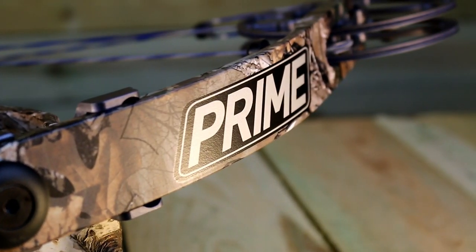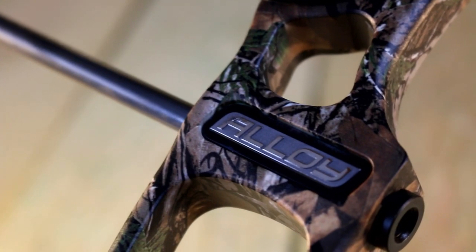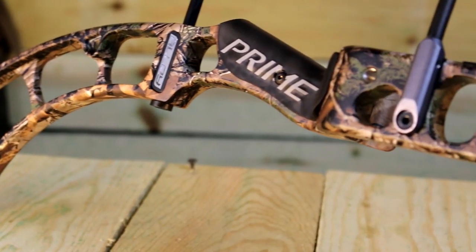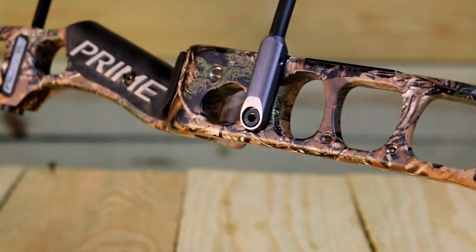In 2014, Prime introduces the Alloy, a bow sure to impress with its newly designed counter-balanced riser and parallel cam system, giving the archer a perfect center shot with no cam lean. This bow features an ideal speed of 335 feet per second.